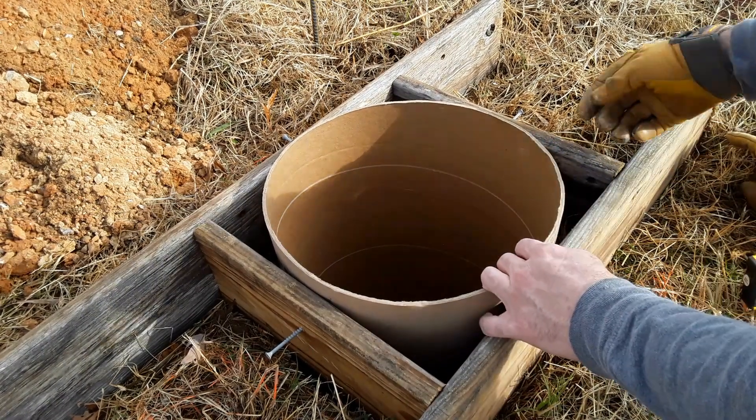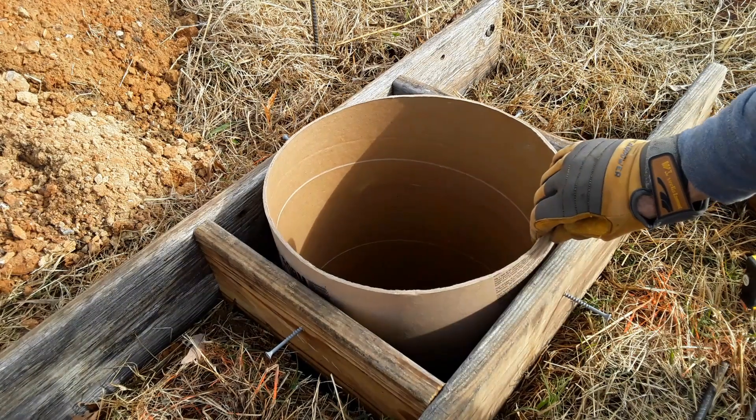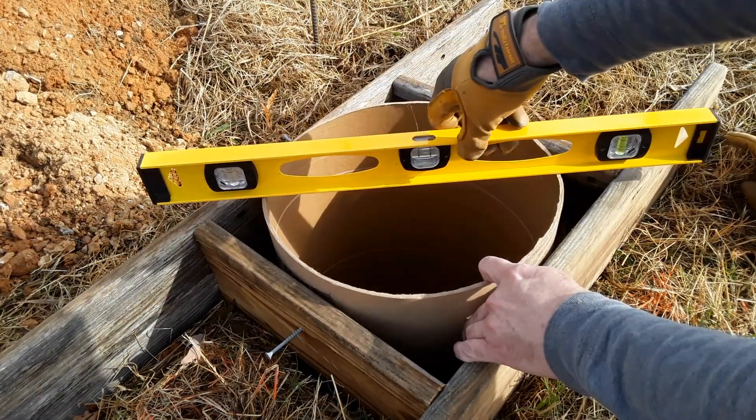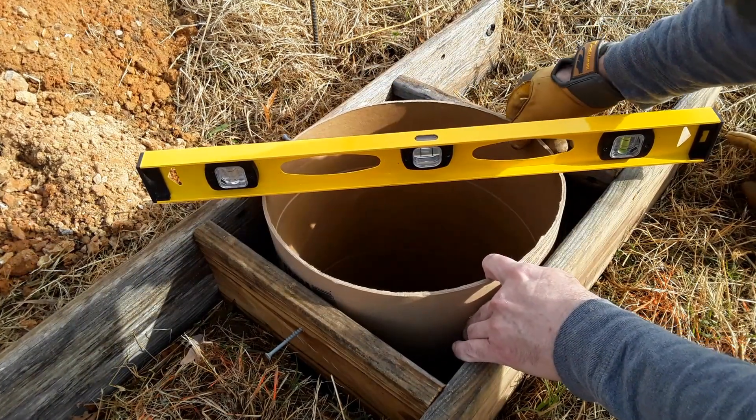I've got screws on all four sides to hold these, and then I'm just going to level this up.